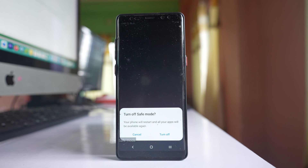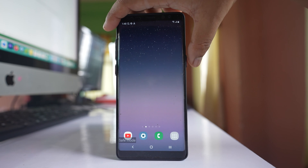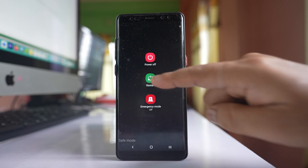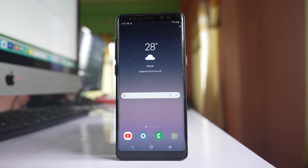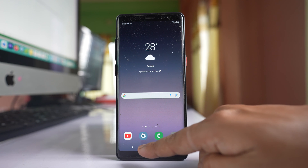The other way is to simply restart your phone. Press and hold the power button, then select restart and confirm restart again. Once the Samsung phone reboots, it will come out of safe mode. You can see that there is no more safe mode mentioned at the bottom of the screen.